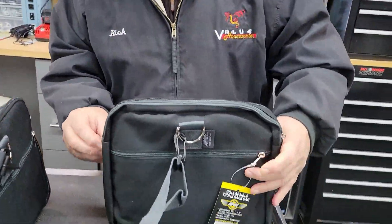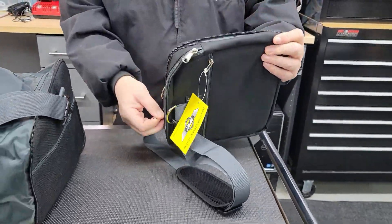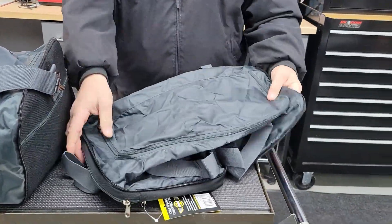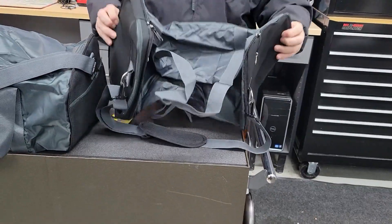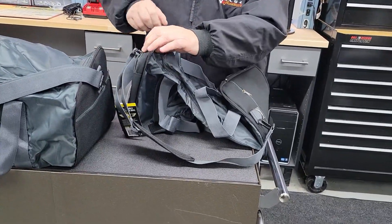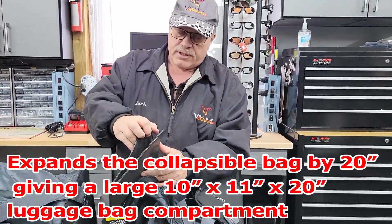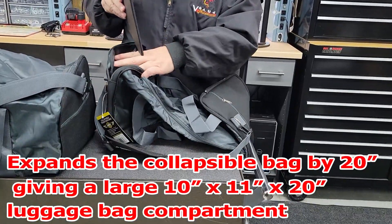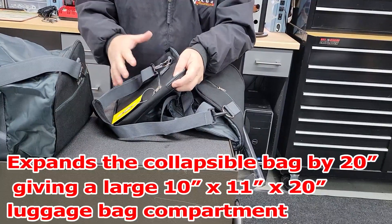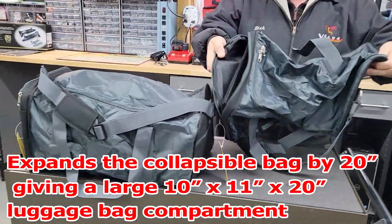So if I were to unzip this, it comes out like this, and the top right here will unzip as well — that's another pocket. You would take your reinforced bottom out and stick it in the bottom just like that. Then you've got your side pocket here that expands, and another side pocket on the other side that expands as well, just like this.